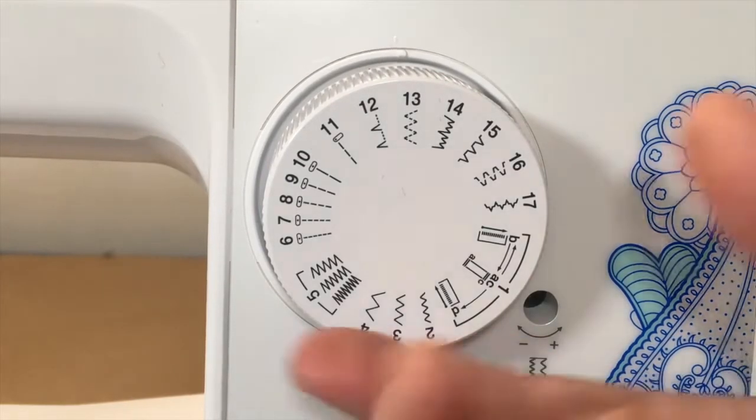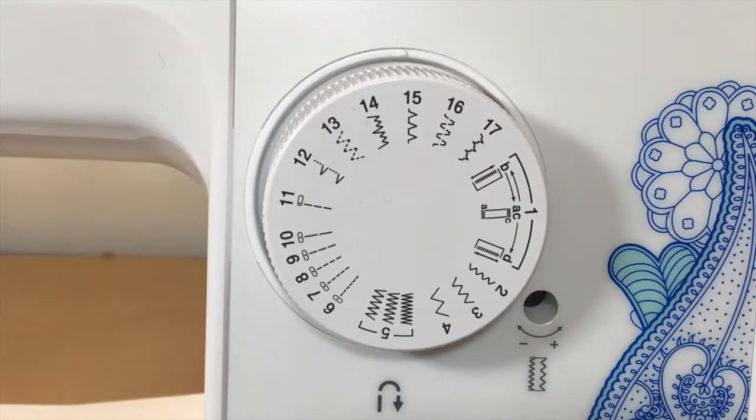Stitch fifteen is their overcast stitch. You may have heard of a serger or overlocker — those machines are designed specifically to finish the seam allowance edge. This stitch simulates that by sewing the edges so they don't unravel.